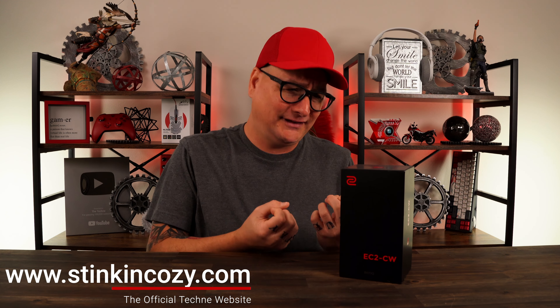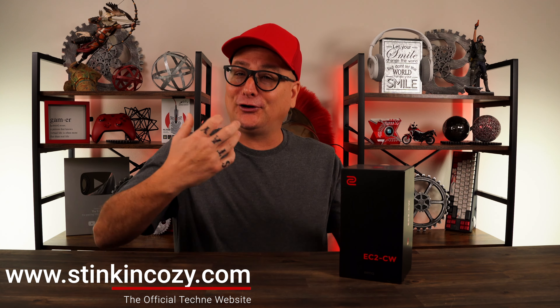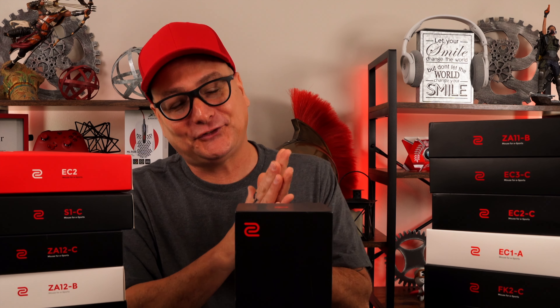I really wanted to give this some time. This is something I'm really passionate about and really close with here. I absolutely love Zowie mice — there's no denying that. I love the EC2 and of course the ZA, so hopefully that one's following soon. And I love plump ergo mice.